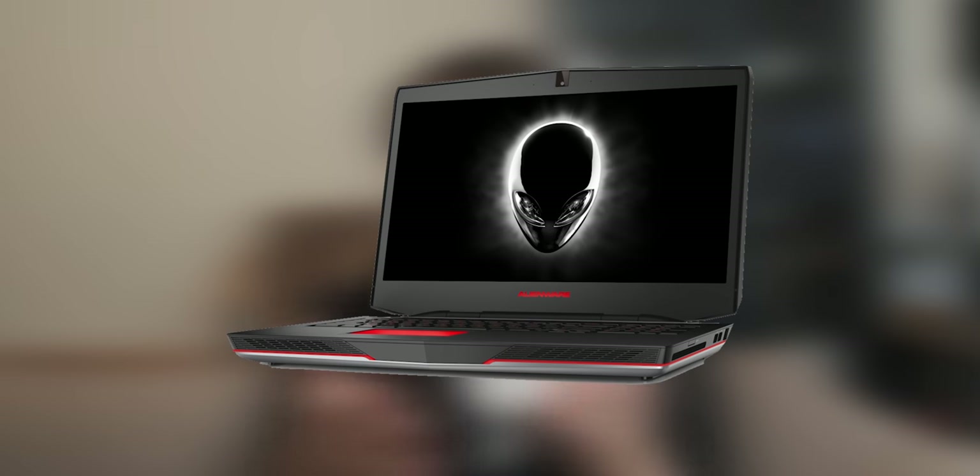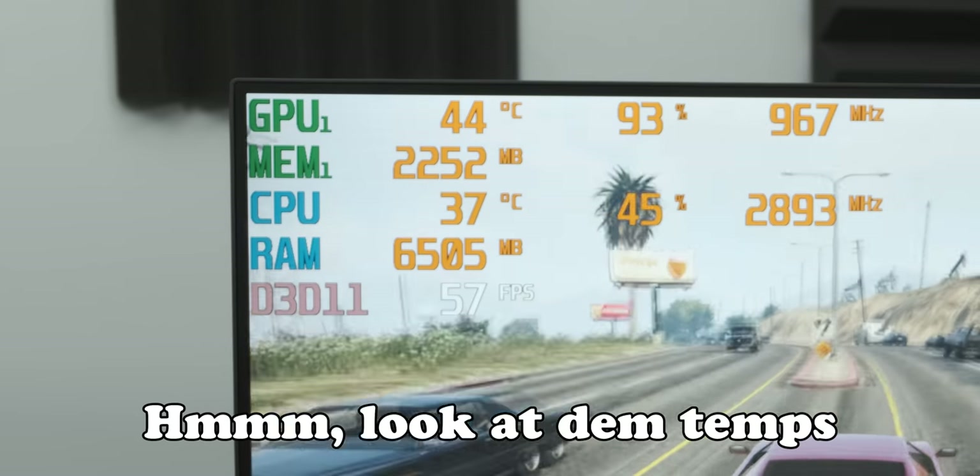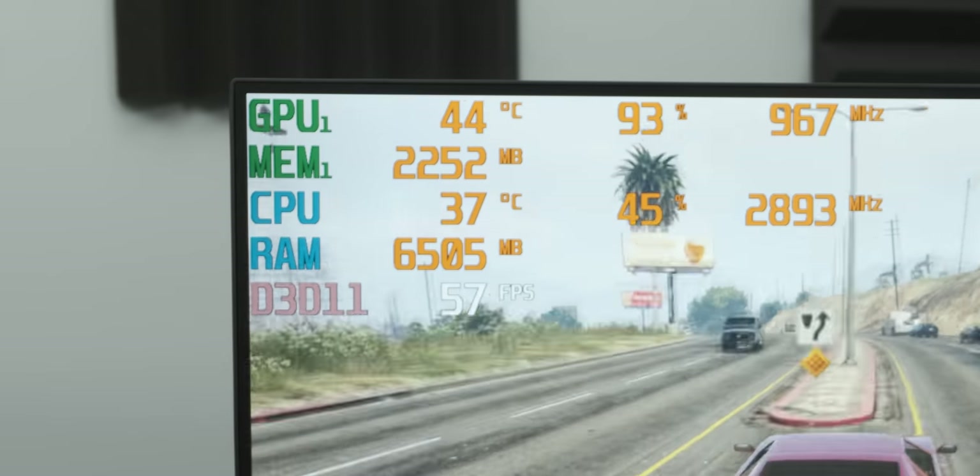Today we're going all in on consumer advice. So if you have a gaming laptop that runs hotter than the surface of Mercury, this is probably one of the ways that you'll get some of the best gaming temperatures. Now before you ask, no, it's not going to be particularly practical, and 99.9% of people should never do this, but those temperatures sure are sexy as hell, and that's the only thing that matters.